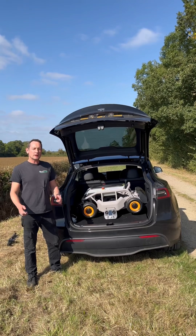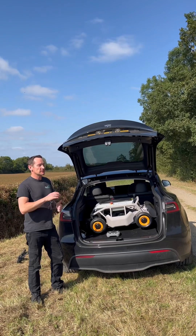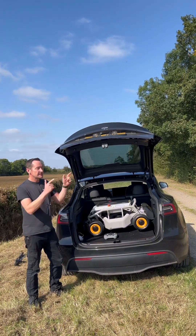Hi, I'm John from MowerMagic and today we're going to be testing the Morator. This is a radio controlled lawnmower. We're going to try it on a big field that I sometimes run in that's full of thistles. It's not maintained at all, so we're really interested to see how this copes. Let's give it a try.